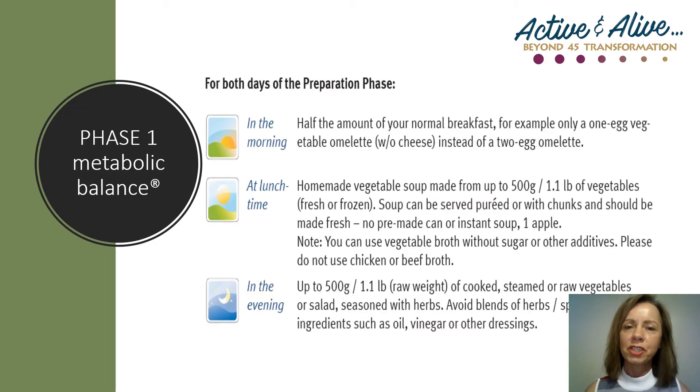Your eating plan includes two options on how to complete phase one. I prefer this option as I find it's a better variety of foods through the day and I also feel it's a healthier cleanse. On day one, when you first get up in the morning, you'll take your choice of cleansing product and wait a half hour to let it clear out of your stomach. Drink water if you wish but don't have anything else. After that half hour, you can eat half the amount of whatever you would normally have for breakfast. So if you'd normally have a two-egg omelet, have a one-egg omelet with only half the vegetables. If you eat two pieces of toast, just have one piece. Notice that the plan says without cheese — cheese is a second protein, and one of the eight rules is to only have one protein at each meal.